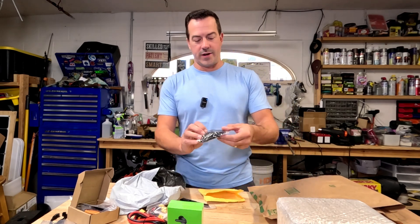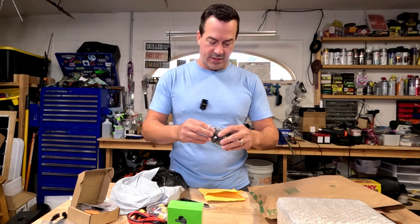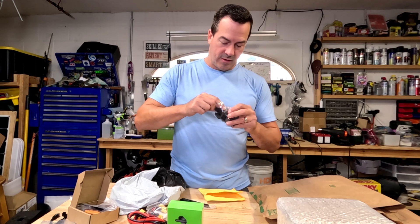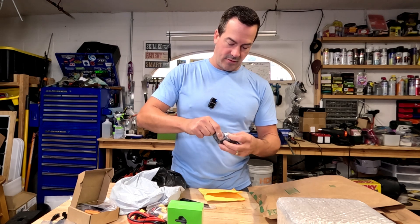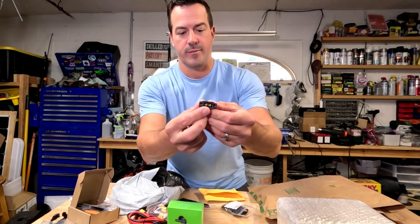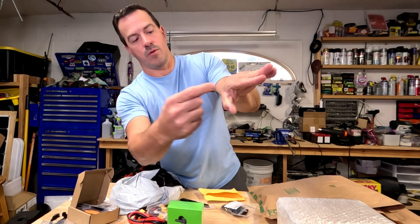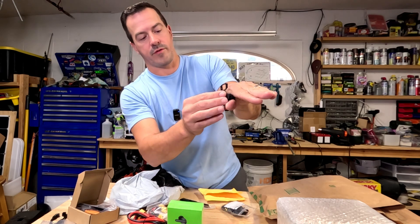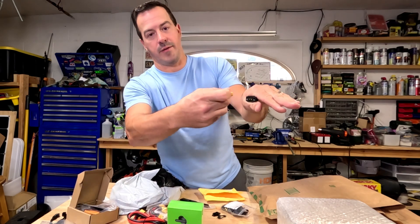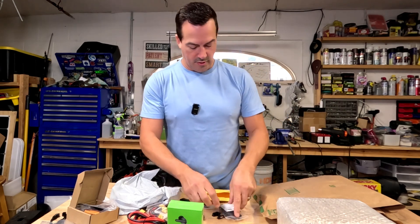These are more connectors — the XT60 external or exterior connectors. What I mean by that is it's got a cover and it's also got screw mounts. Whenever you're needing to have a connection on the outside of your Razor or your e-bike, you can mount this to the plastics — just cut a little hole, screw that in there with your weatherproof covering. And then whenever you need to charge, you take your charger and plug it up to it. It makes it nice and easy so you don't have to fish or find wires up underneath your builds.